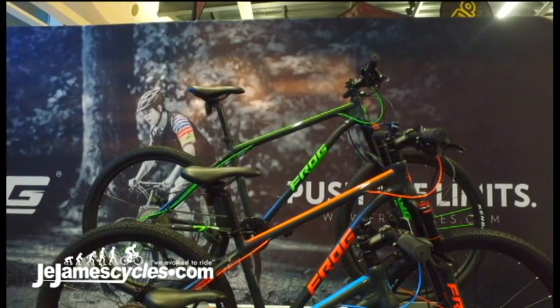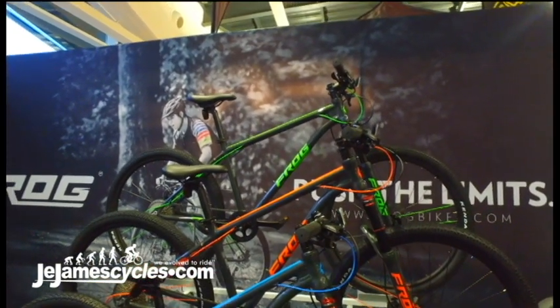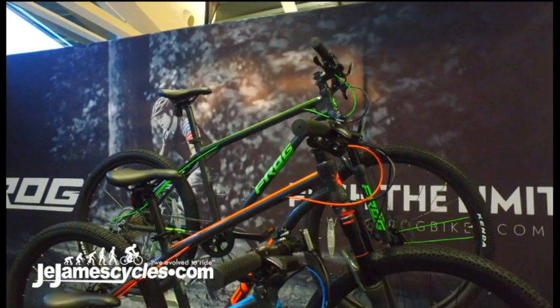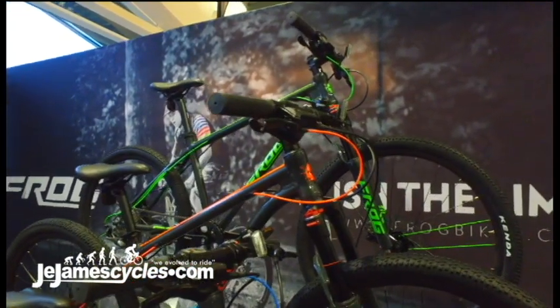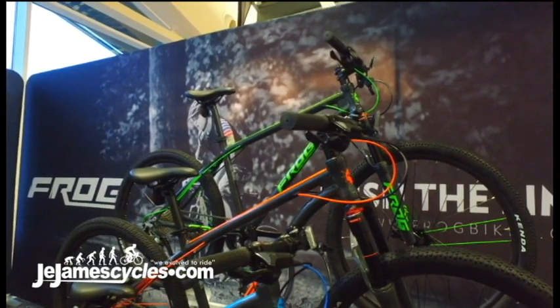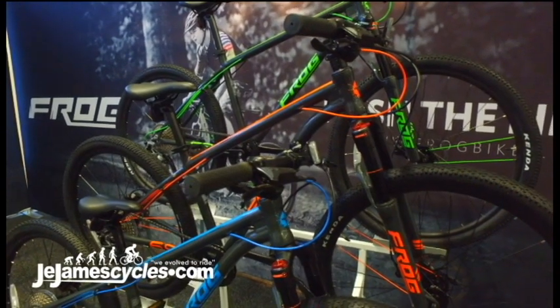A new range of bikes from Frog — the Frog kid-specific mountain bikes. Slightly older rider than the previous range of Frog bikes. We're looking at a rider aged from about 9 to 14 or 15, and there are a number of child-specific features on the bikes that Frog are really excited about and worked hard to produce.